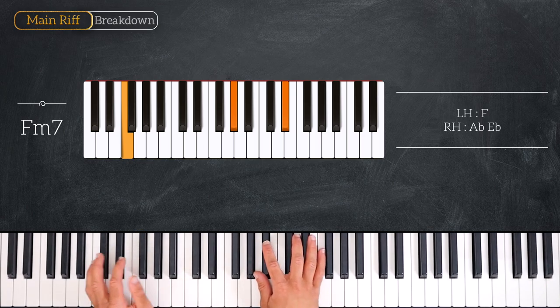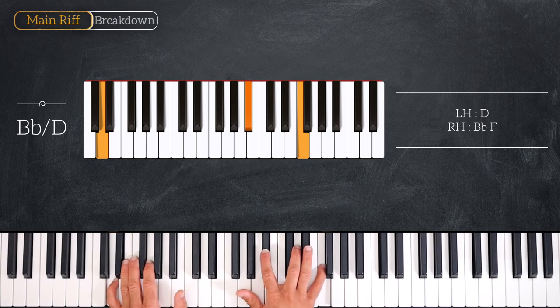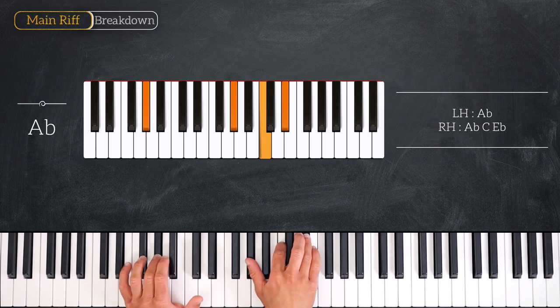Then we'll play this B-flat over D, so we have a D on the bass and on the right hand we play B-flat and F. And we'll end on the fourth degree playing this A-flat major chord, so we have A-flat on the left hand and A-flat, C, E-flat on the right.